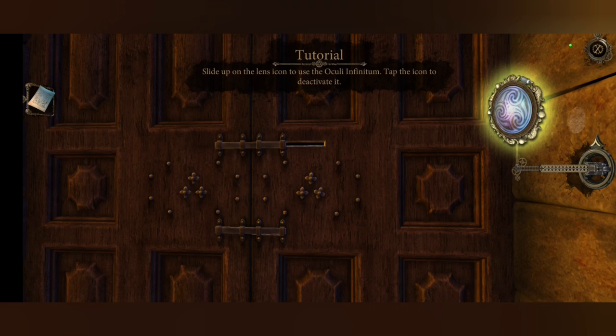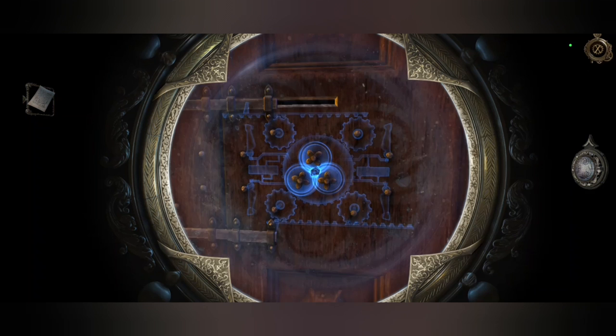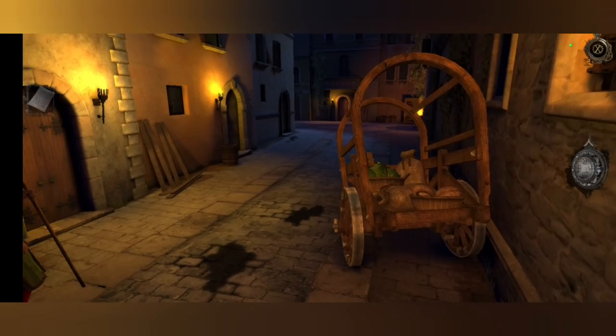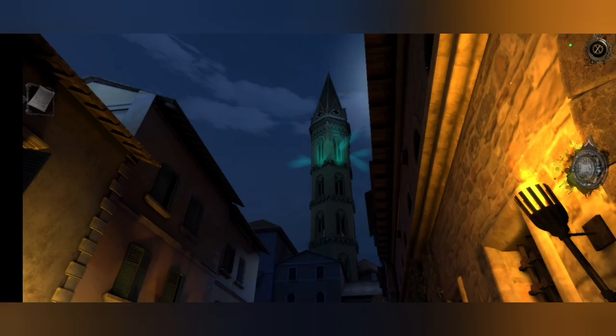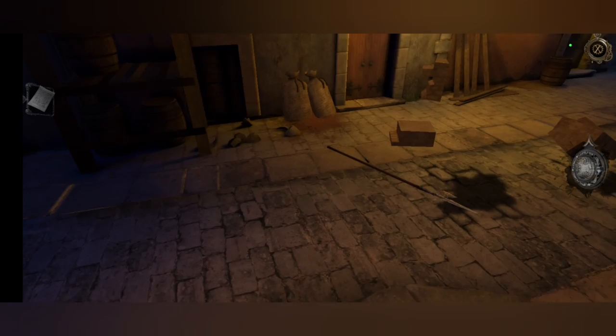Slide the lens icon to use it. I did not catch what that said down at the bottom. So I guess here we're not exactly — oh no. I'd be running if I were you, considering that just blew up. Like he did.